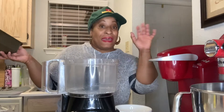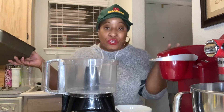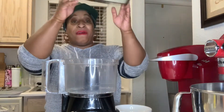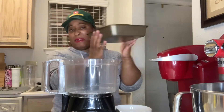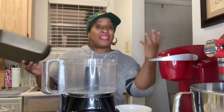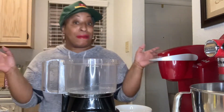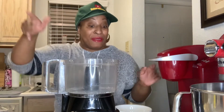Let's make this decadent crust — it's essentially a shortbread cookie. I've sprayed an 8x8 brownie pan with Baker's Joy, or you can line it with parchment paper. I'm doing the cheap way — I sprayed it, we're going to be good.